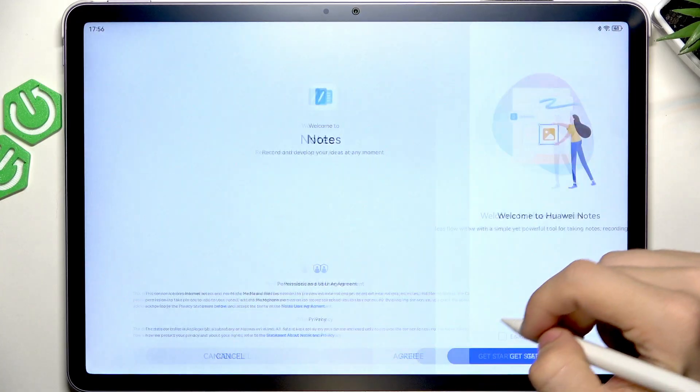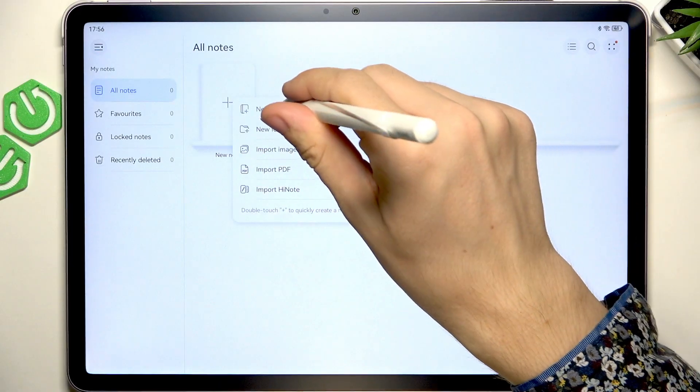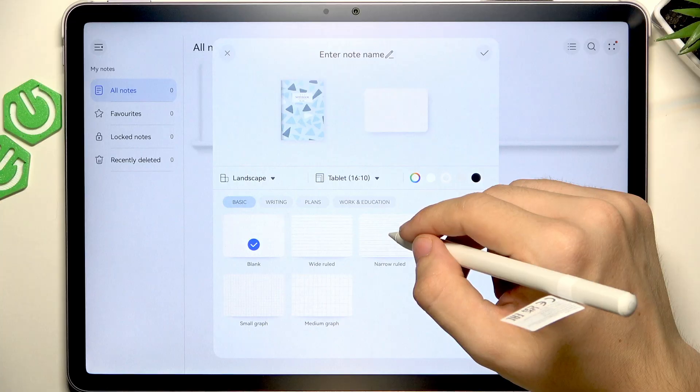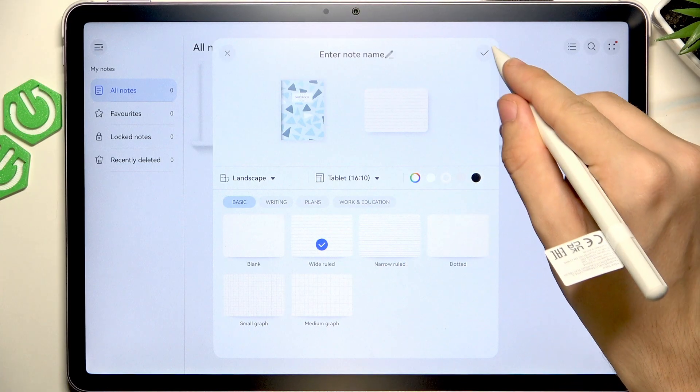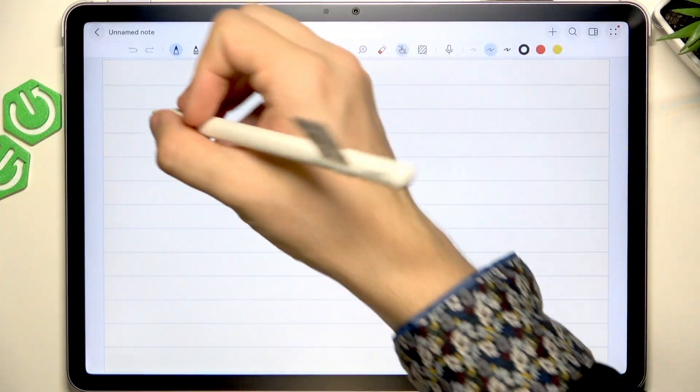Let's get started — let's select maybe wide-ruled, let's start, and now I can start writing something.